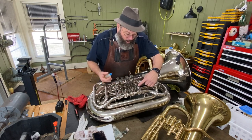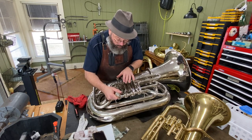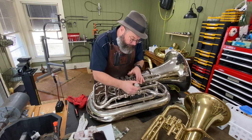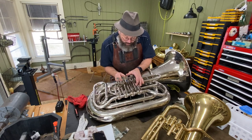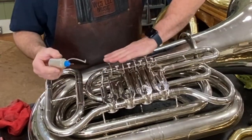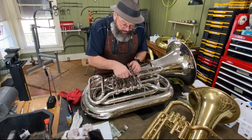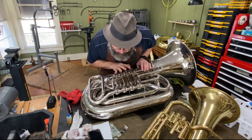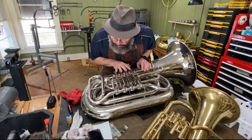Now we're going to put a drop of oil on all of the uniballs to lubricate the uniball itself, and we'll do that back here at the key lever as well. We'll work that in. See, everything is tight. So we're good. And now you can hear how that action has really quieted down.